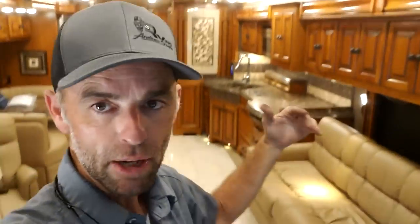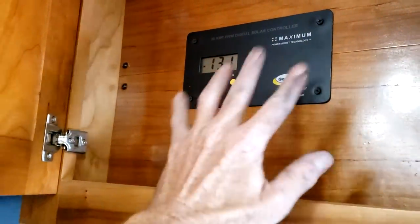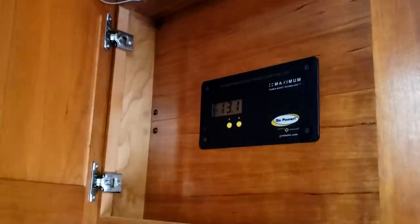The hot air for the Aquahot hydronic heat comes out of the floor area down below. This is the solar charge controller — nothing for you to do here. It's just showing you if the solar panels are actually working; it's all passive with no controls to worry about.